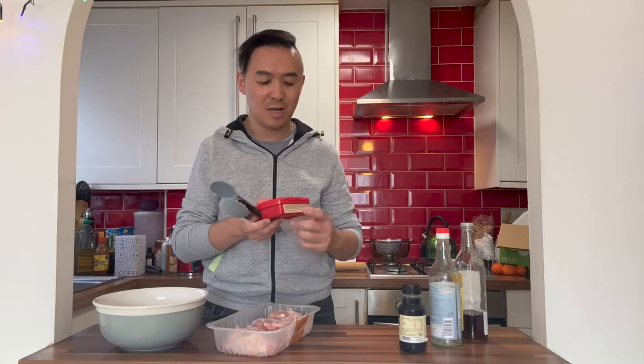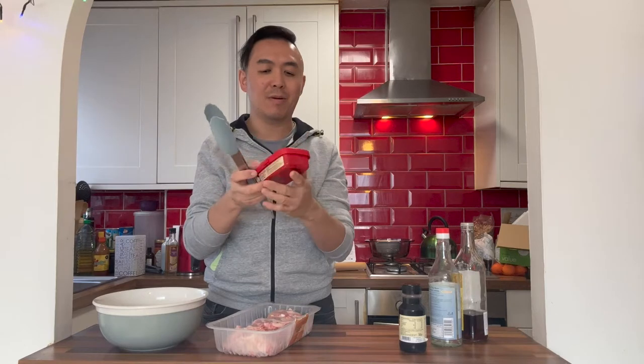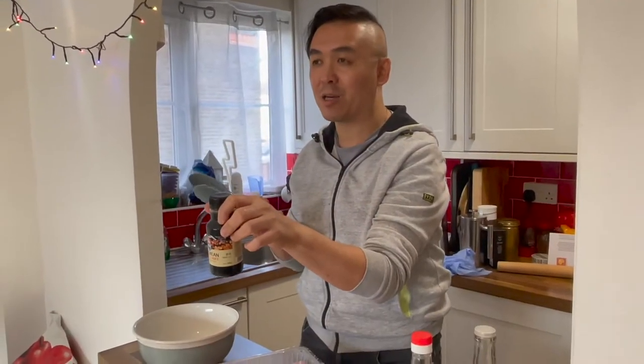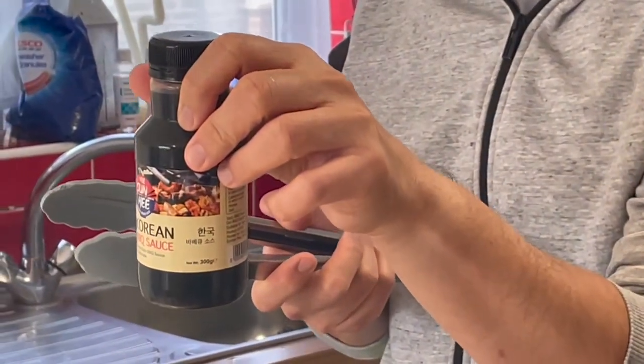Are you a fan of Korean cuisine? I know that I am. One of the main ingredients that they use is gochujang — it's an interesting spelling, but this is a sun-dried red chili paste. And another must-have is a Korean barbecue sauce, because I'm not going to overwhelm myself or Marcus with just the chili paste.